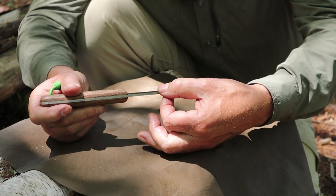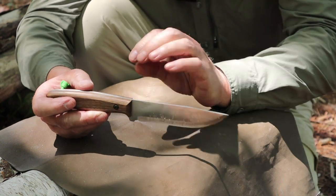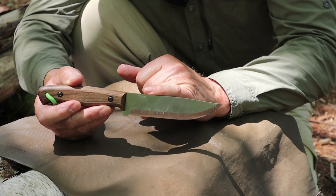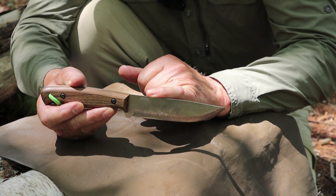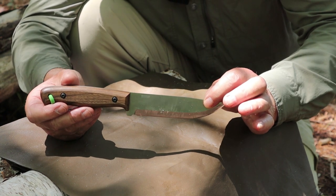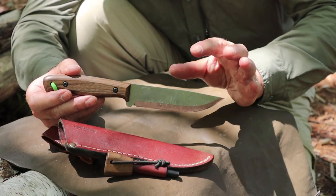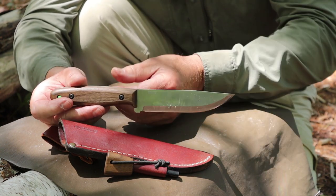The blade thickness is 0.11 of an inch or 2.8 millimeters. It is made in 1066 high carbon steel and is rated to be hardened to 56–57 on the HRC scale. The weight of the knife by itself, without the sheath, comes in at 5.7 ounces or 160 grams. With the sheath, the combination and the ferrocerium rod: 10.2 ounces or 290 grams.